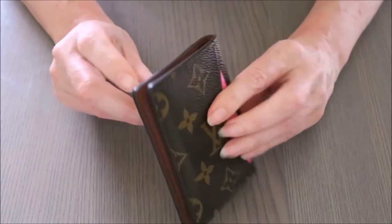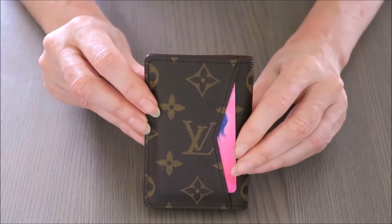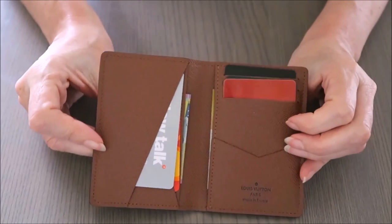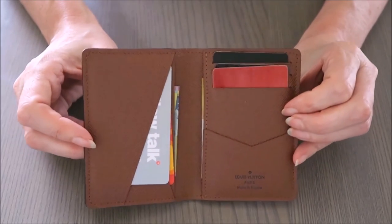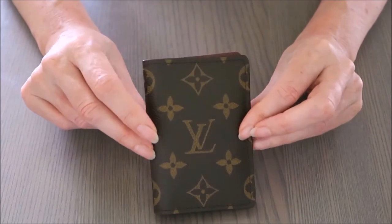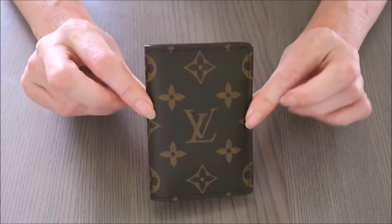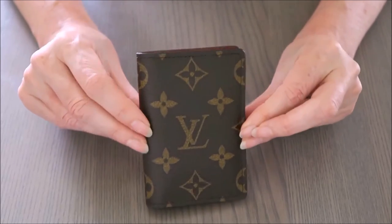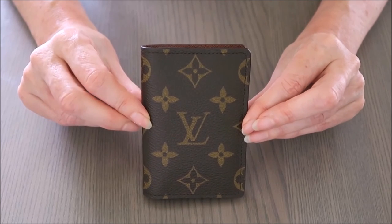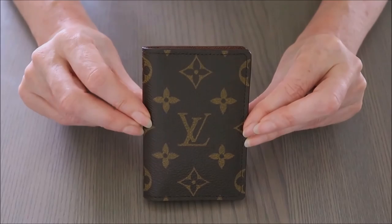That's my review — I think this is a great small organizer to carry. I mainly use it for cards with a bit of cash, and it's so easy to throw into a really small bag or a pocket. Love this item! If you have any questions please ask, and thanks for watching.